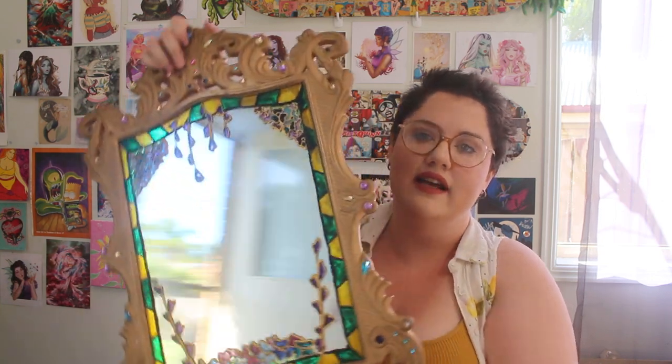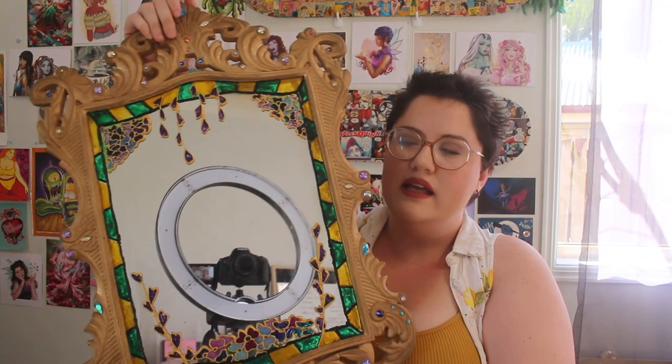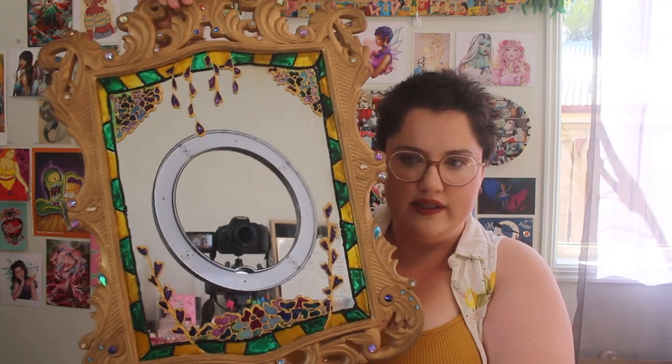Hello my dudes! Today we are decorating a mirror — this ornate mirror that I got from Spotlight. And before we get into the details of that — oh look, you can see yourself!